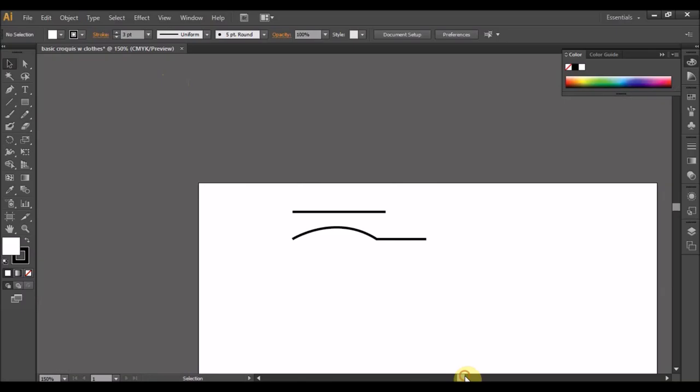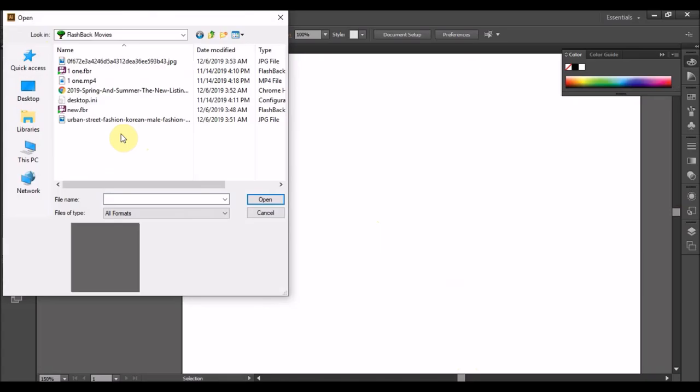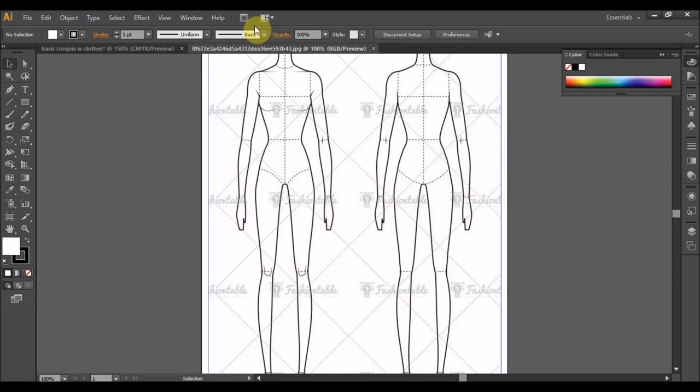Kita nak try guna croquis. Yang ni kita padam, kita select dua-dua ni. File, Open. Ada satu folder gambar croquis ni. Ok, kita dah open croquis ni kan.